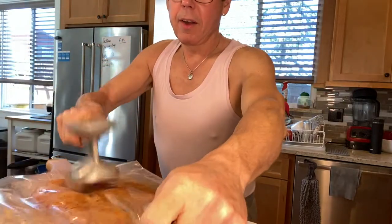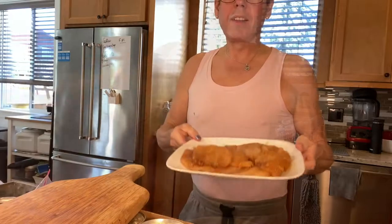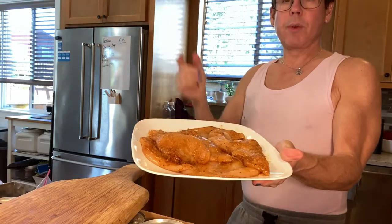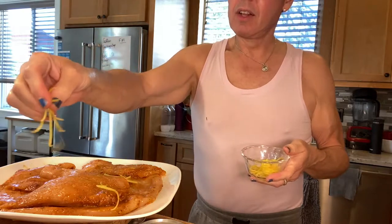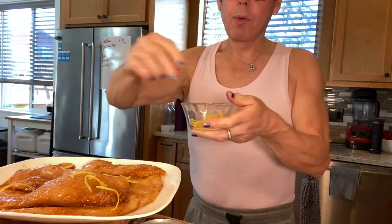Look at this beautiful chicken — this is going to be ready to go to the grill outside. I'm going to put this back in the fridge. I may sprinkle a little bit of lemon zest on it, but I'm not going to put any lemon juice yet.